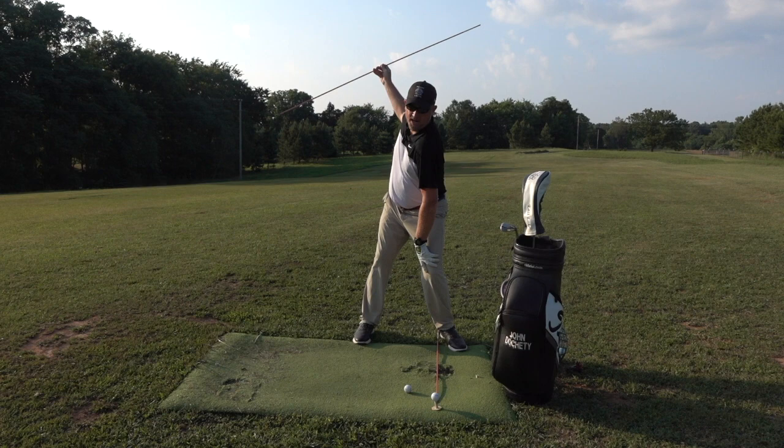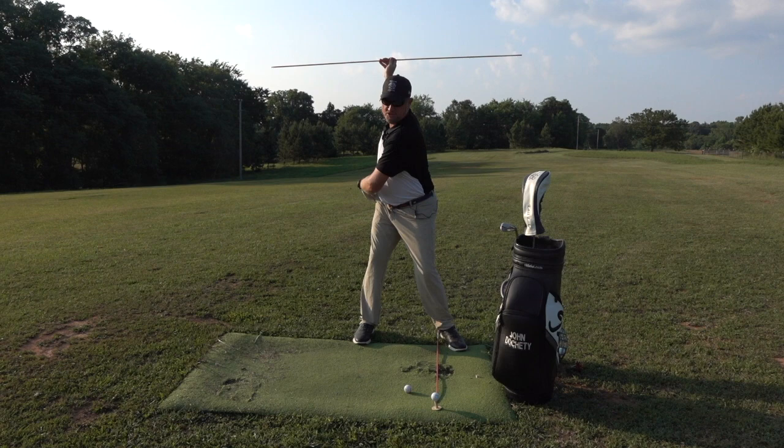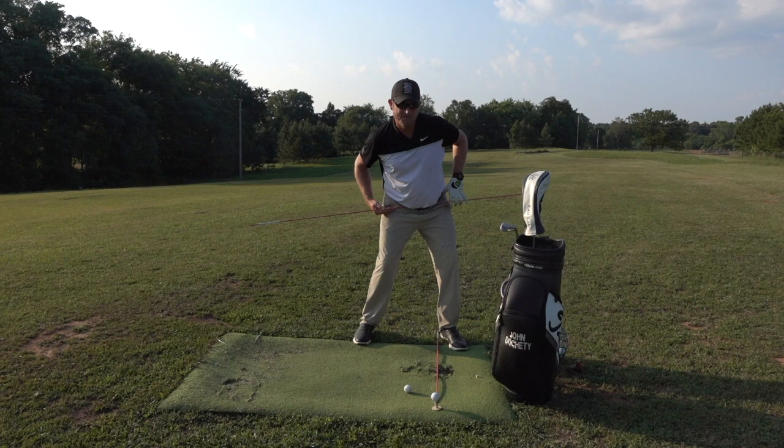Now talking about driver transition. With the head over the right foot, left leg and left hip braced in, the driver transition — we're going to flex both knees slightly and open the hips. The big difference is the left hip in transition will be level with the right hip, or slightly up with the left hip.